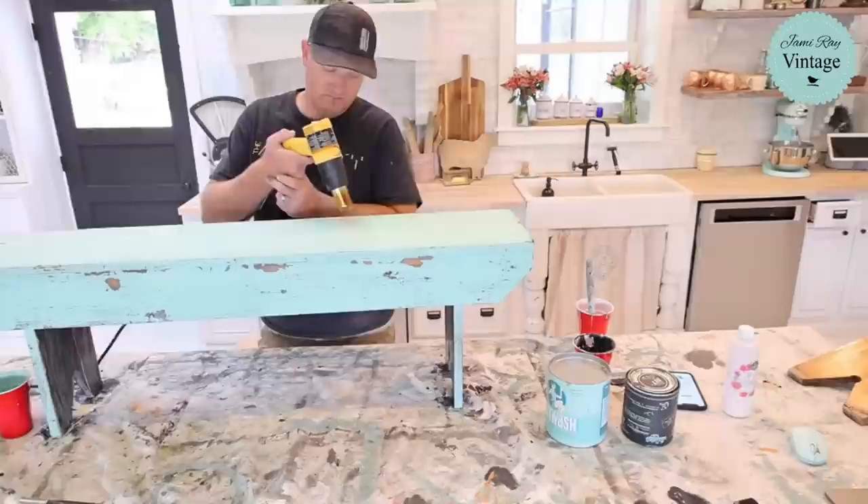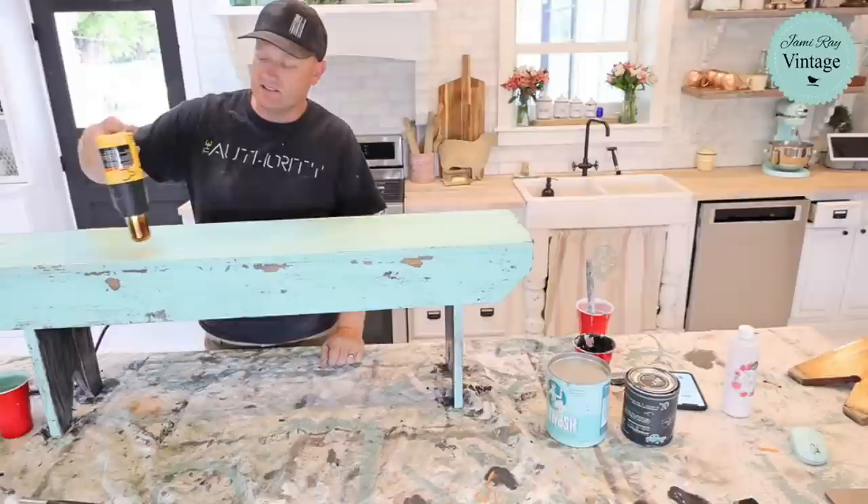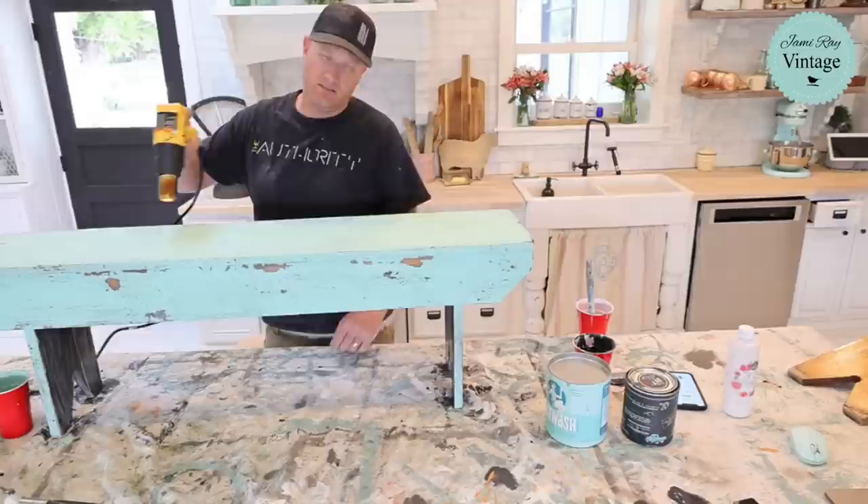I'm getting some good crackle on the top — some of that might be the heat gun making the sealer dry real fast and pulling it, but it would probably still crack and chip on its own, especially if you don't add the extra bond — that's really what lets it do its thing.